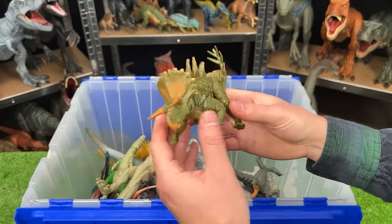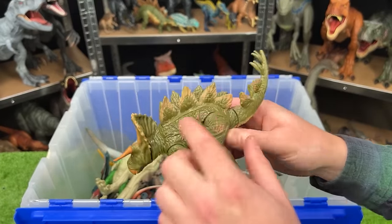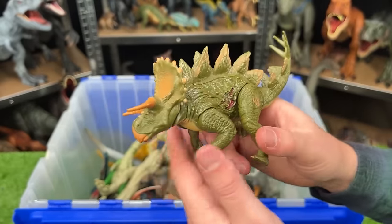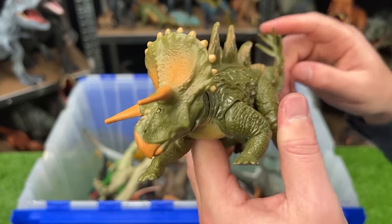This one is a similar hybrid as the one we just saw, but with different coloring — it's a dark green with some tan detailing on its body with the same battle damage. I believe this is also a Stegosaurus and Triceratops hybrid with the same stabbing action too.